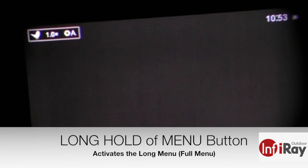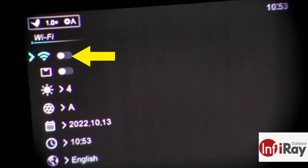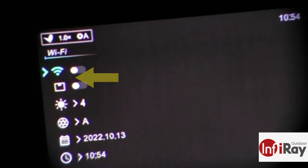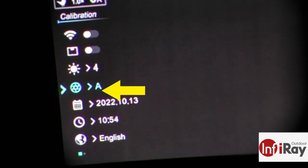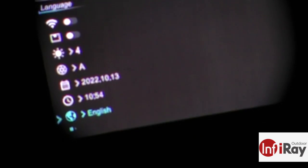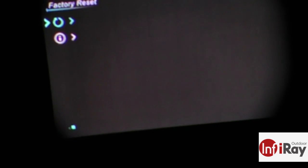Pressing and holding the menu key brings up the main menu. The first option is Wi-Fi on or off, followed by picture-in-picture, then screen brightness with five steps. Then calibration modes, date and time on two separate lines, and your preferred language setting — currently set to English. On the second page you can restore factory default settings or view unit information such as product number, hardware number, and firmware number.